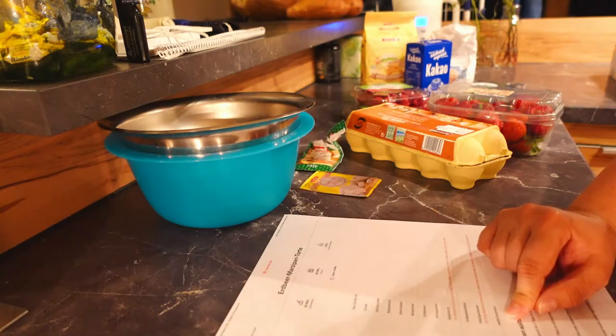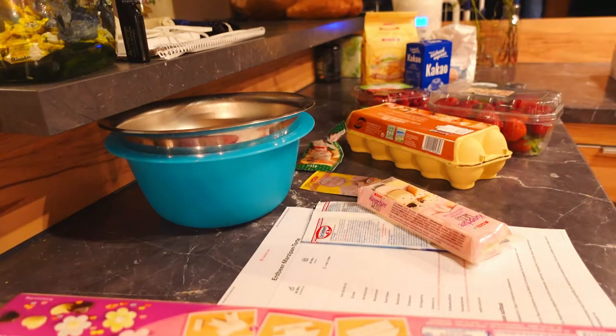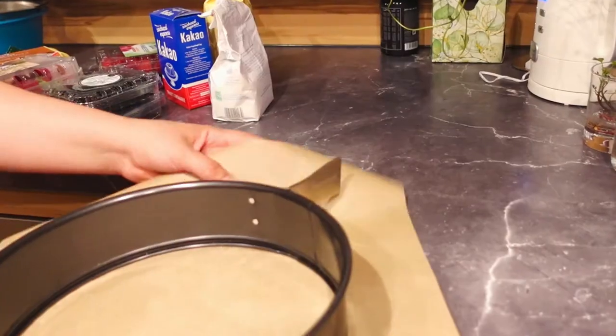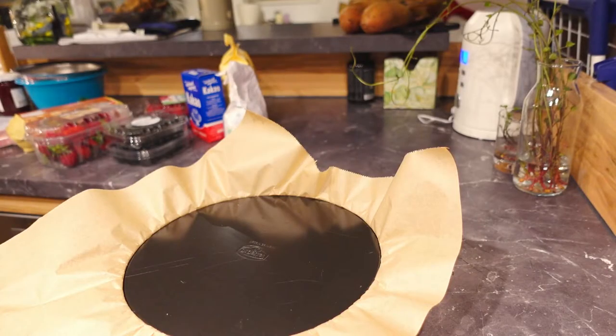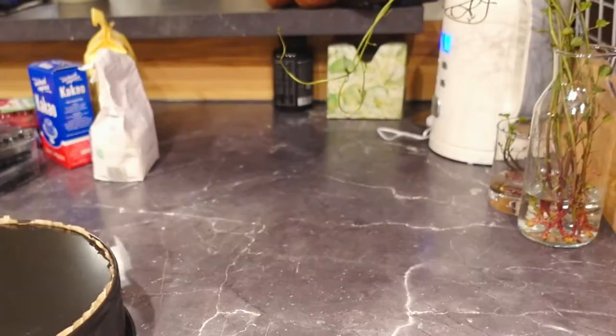We celebrated my boyfriend's birthday last Sunday and I made a cake for him. I will link the recipe below, but it's written in German. There's a small project I want to do in the next weeks with this cake design, so there's a good chance I will translate it by then. For today, I will just show you the baking footage and talk about the curriculum.